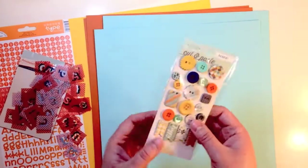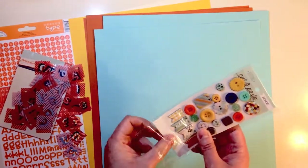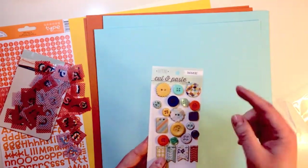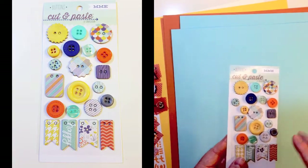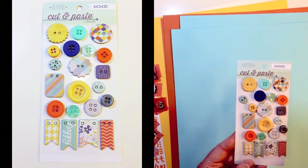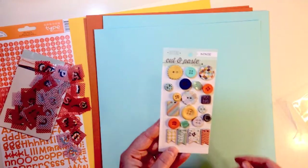Then some buttons from Cut and Paste as well. These are on an acetate sheet. There are chipboard buttons that are printed, chipboard pennants — one says Happy — and also just some regular buttons on there as well, and they are self-adhesive.